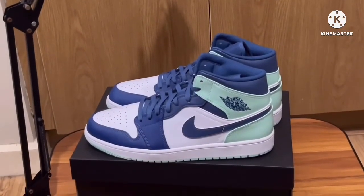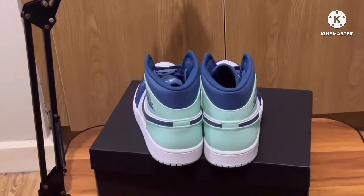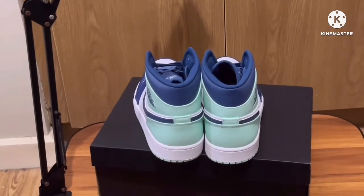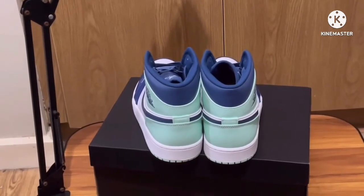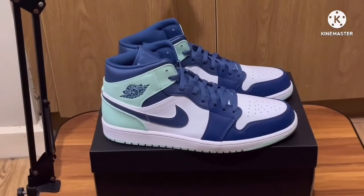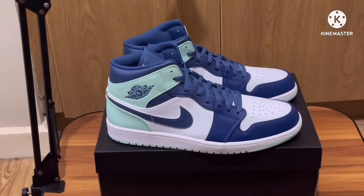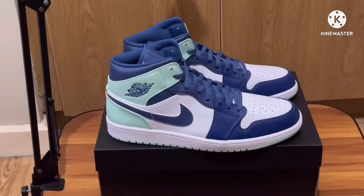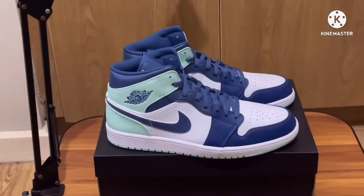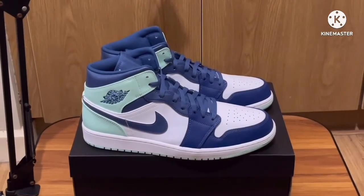So if you're a fan of Jordan 1 Mids, or you like this colorway, or you're a collector of Jordan 1 Mids, then this is definitely a must-cop. This is really a clean Jordan 1 Mid. I just wish that there was an extra shoe lace so that you can swap it out. So yeah, that is all — don't forget to like and subscribe, see you in the next video!